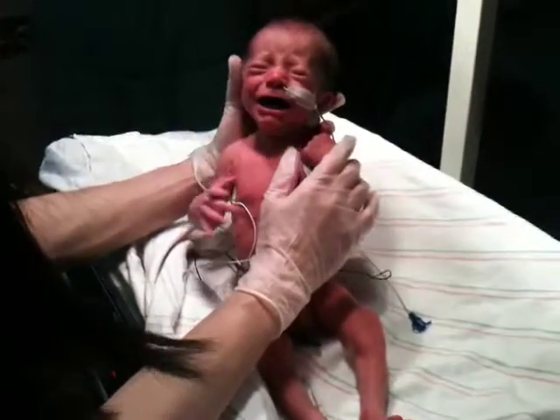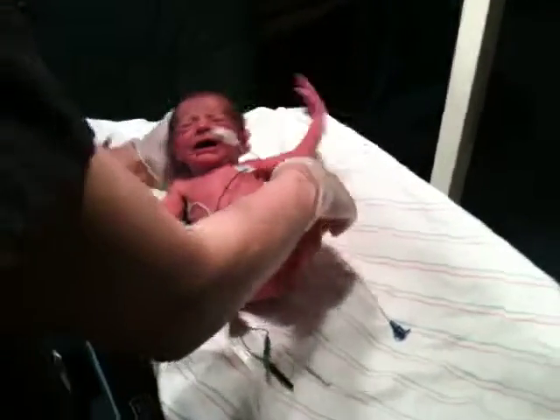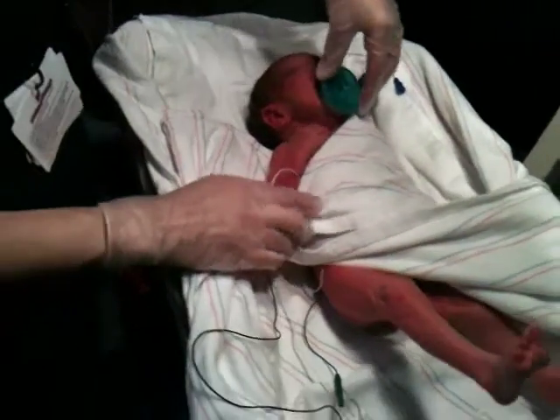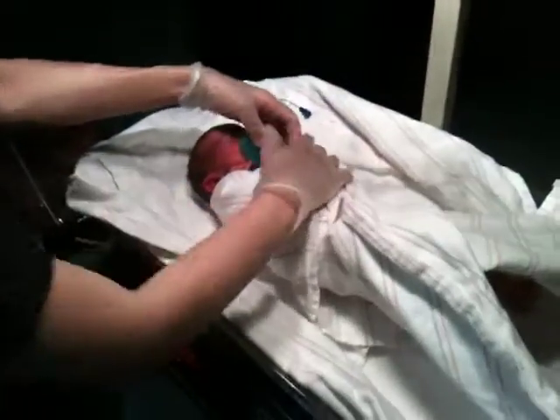Hi, Michelle. We call this how to give a baby a bath. Taste the water first, but it's too hot. What you want to do is you want to wipe his face first before you put soap in the water.